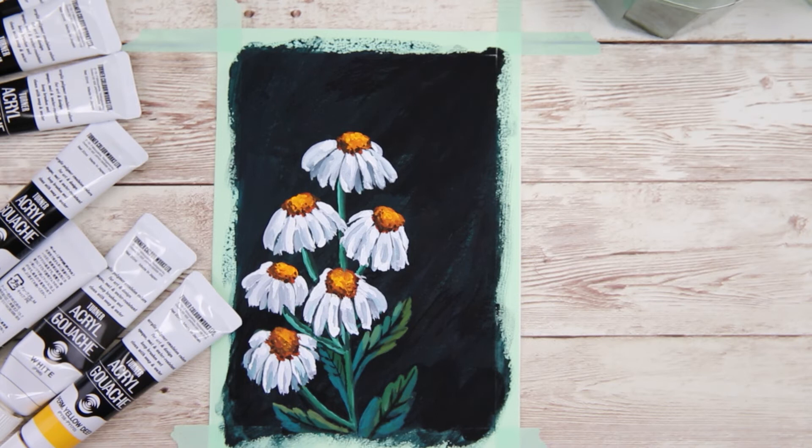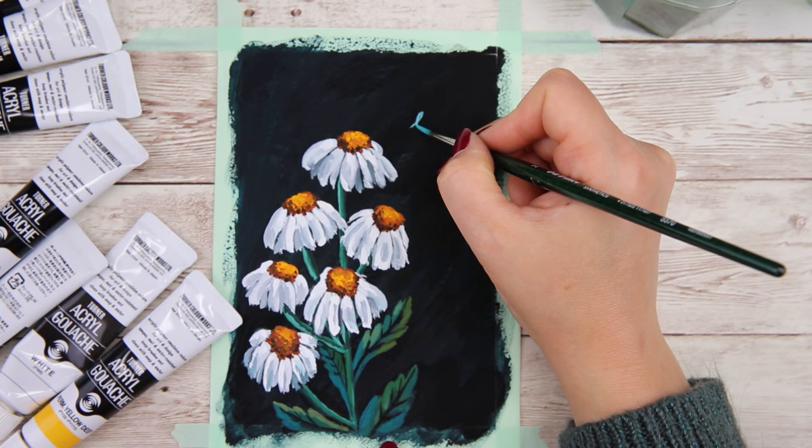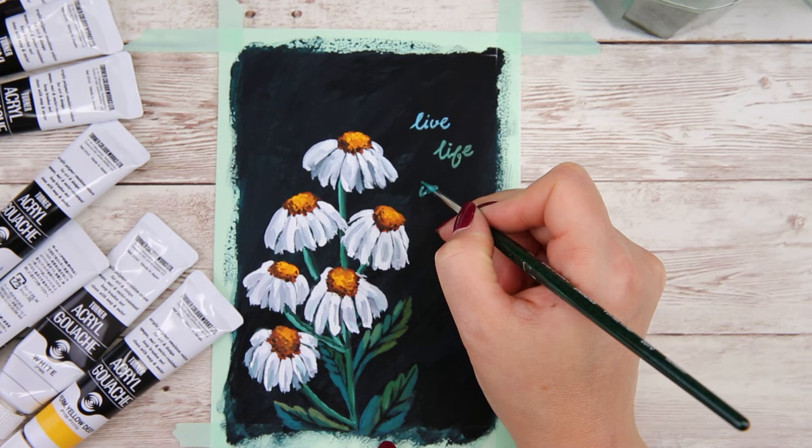For this greeting card painting, I want to add a flower quote on the side of the painting. You can add anything you like, and I'm using just a small tip brush to write the letters. I also want to use a different green for the letters.